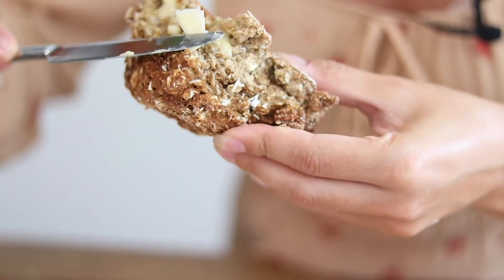Allow to cool slightly and serve with butter. That is so good — toasty, warm. All you need is a pair of crazy slippers and this on a cold night, and that'll do me!